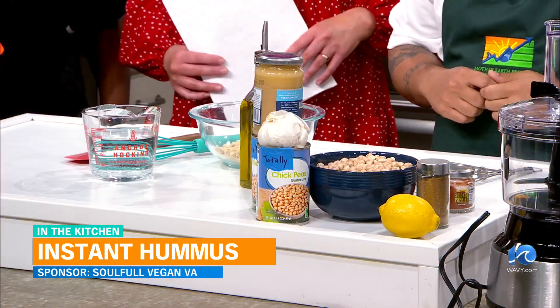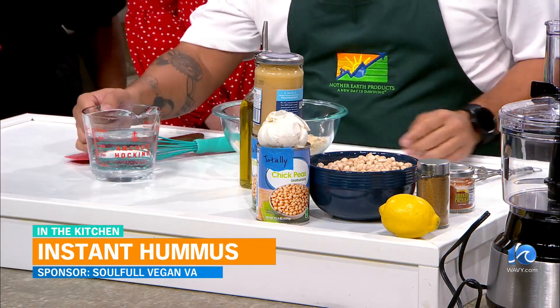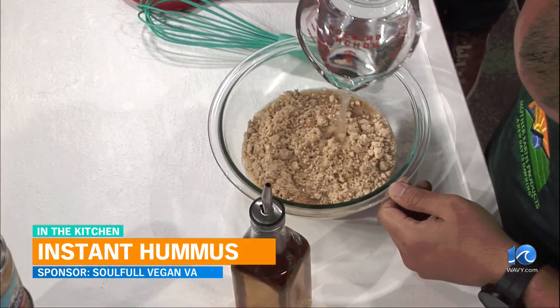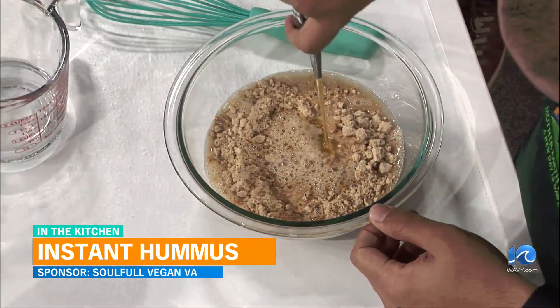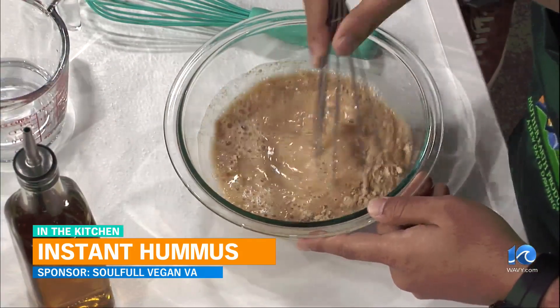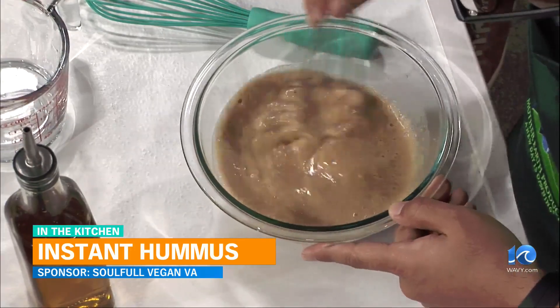All right, I'll let you get to work. So we have our mix here, just real simple. Water — we're going to eyeball it here. That's always the best way to do it, just go with your heart and your gut. And a little bit of olive oil, extra virgin if you can. And then we're going to whisk it up. It looks thin, but it will thicken up. And that's it.